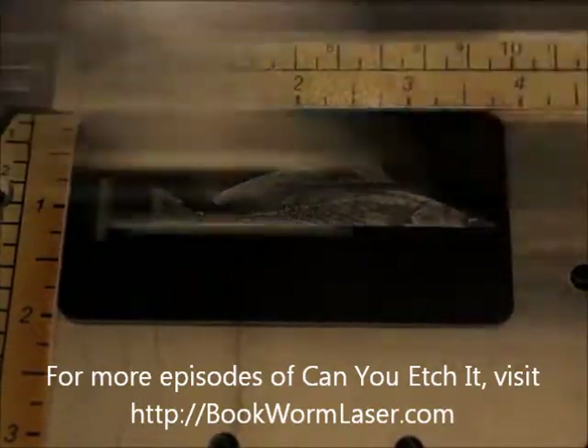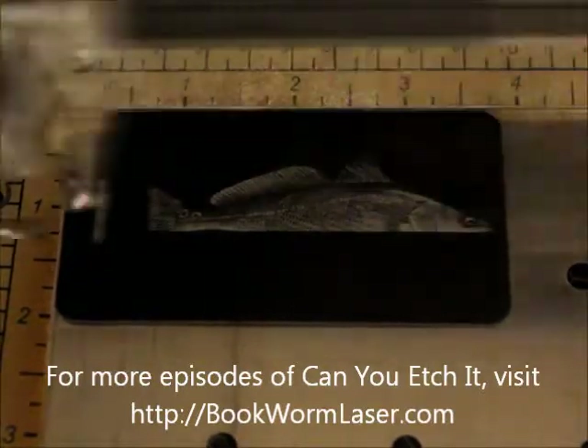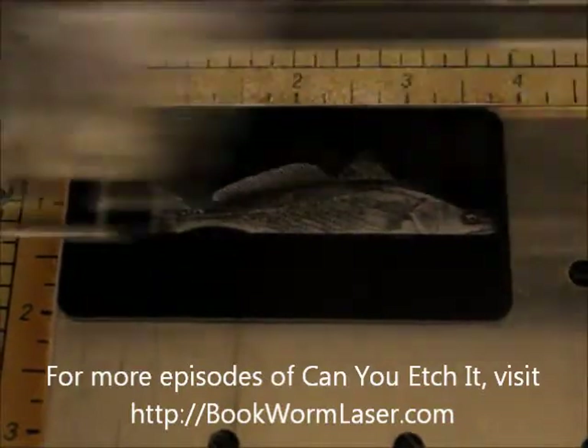If you want to check out any of the photos from this episode of Can You Etch It?, please visit bookwormlaser.com and search for luggage tag, or check out the post on Friday, March 30th, 2012.